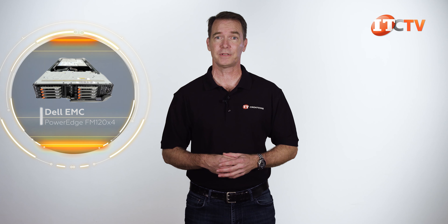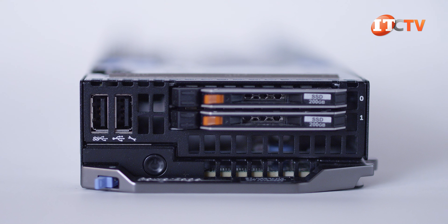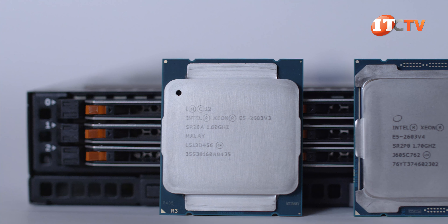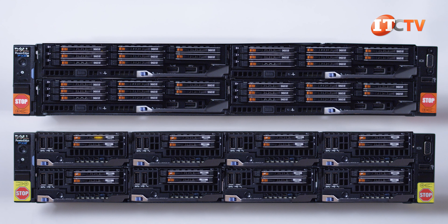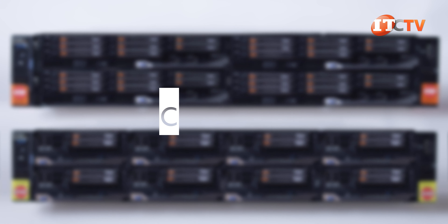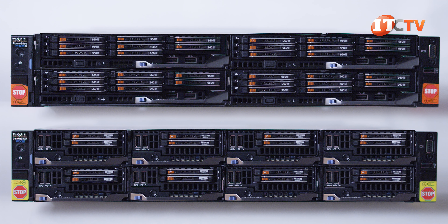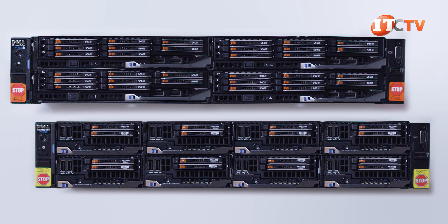Another module designed for the FX2 is the FM120x4, designed specifically for the FX2 chassis — I did a review of that one which you can see here. While this video is about the FC640, you may have noticed that I included the earlier server nodes like the FC430, the FC830, and the legacy FC630, all powered by the Intel Xeon E5 2600 V3 or V4 family of processors. The FX2 and FX2S chassis are backwards compatible with the previous generation server nodes. We have already looked at the FX2 and FX2S chassis in relation to the FC630 and FC430 server nodes — you can check those videos out by clicking one of these links.